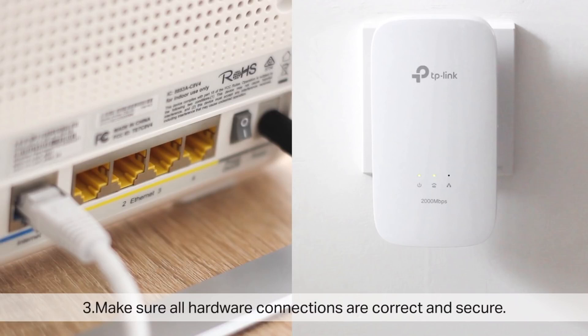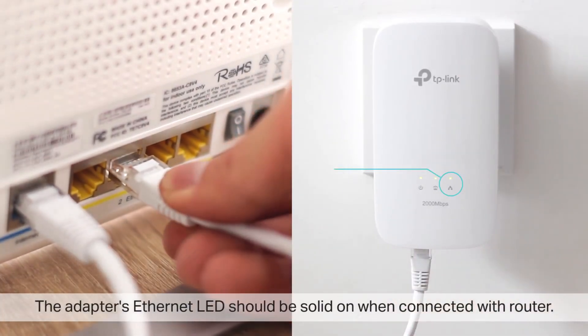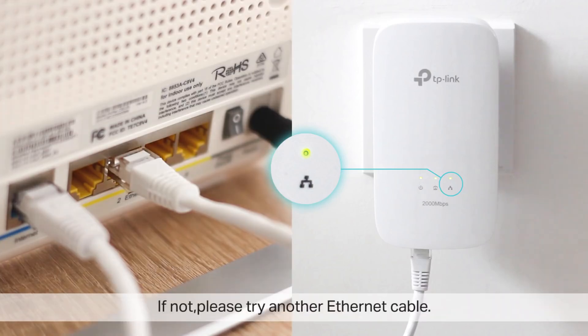Make sure all hardware connections are correct and secure. The adapter's Ethernet LED should be solid on when connected with a router. If not, try another Ethernet cable and check the Ethernet LED again.